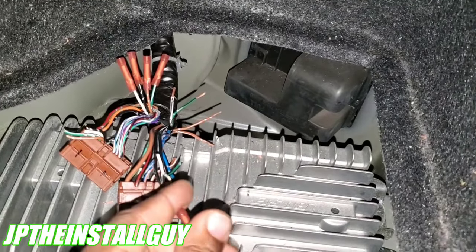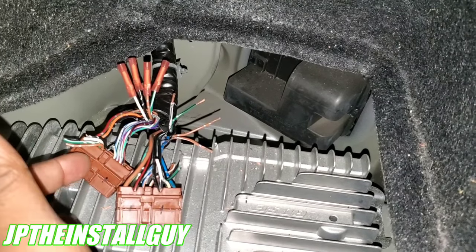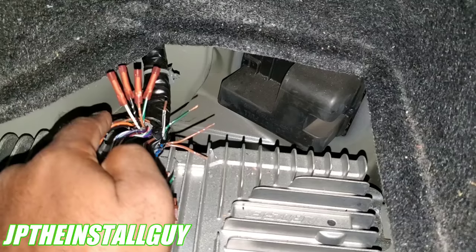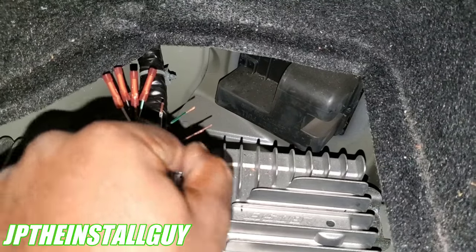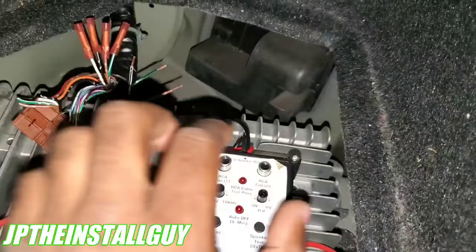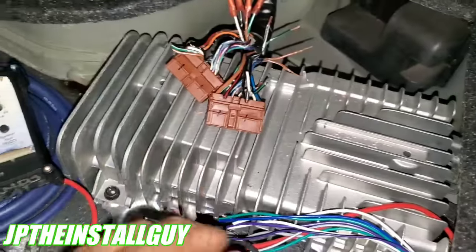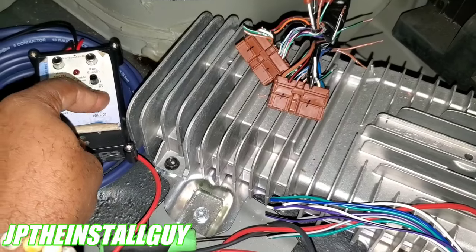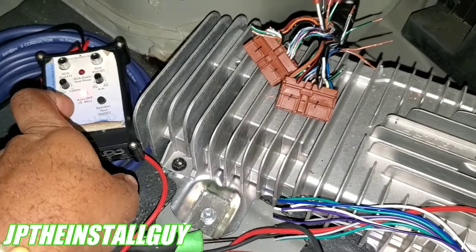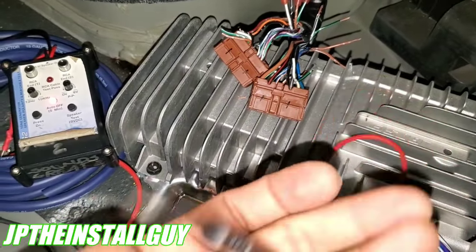I followed my wire diagram and it told me which harness, which pin, what the wire colors were, and which one's positive and negative to tap into. I'm also going to show you another way to figure out which is which by using our phase tester. This right here is our phase tester — if you guys need one, I have the link in the description. We can either press this to pop the speaker or leave it on so the red light comes on, allowing us to test our speaker wires continuously.